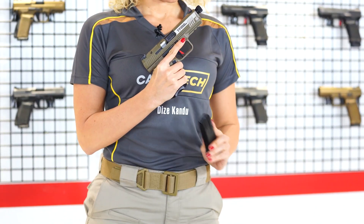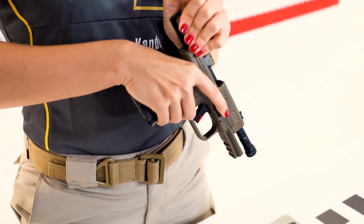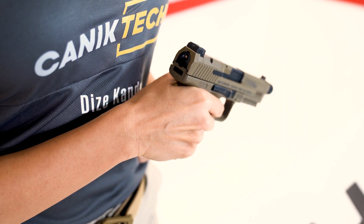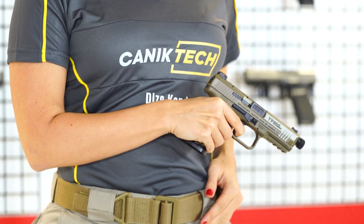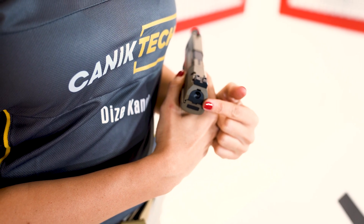First, press the magazine release button with your thumb and remove the magazine from the pistol. Then, as always, rack the slide back to check if the chamber is empty. Allow the slide to go forward on the empty chamber, then point the muzzle to a safe direction and pull the trigger to lower the striker. When the striker is lowered, the red striker indicator won't be visible.